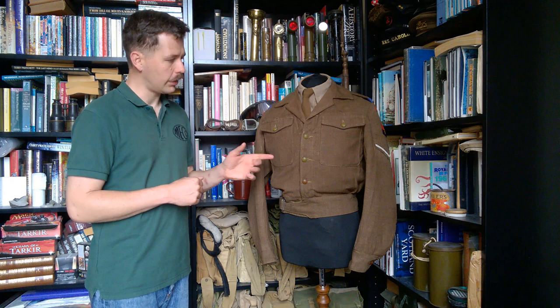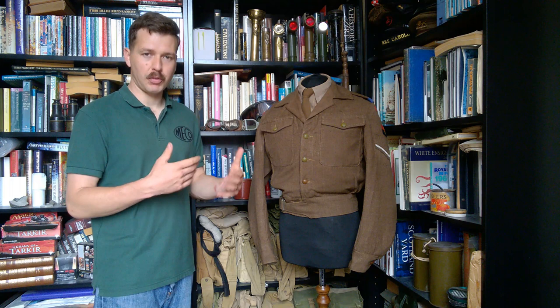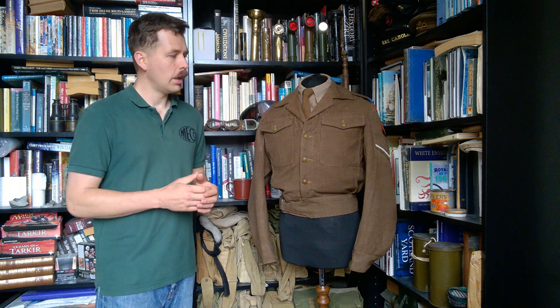Hello everyone, bringing you a video today looking at this. Now this is a 1942 pattern or 1940 utility pattern battle dress blouse, so mid-war in production. It's been quite heavily re-tailored and modified — rather nice from that point of view, it's a rather good example of some of the alterations which are often carried out to these, particularly in an immediate post-war context.